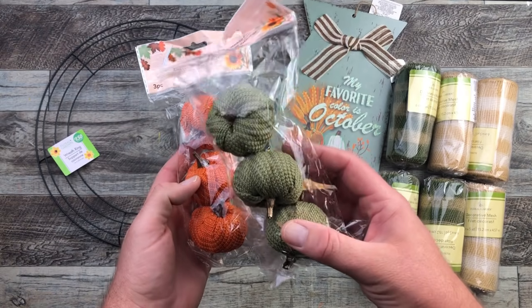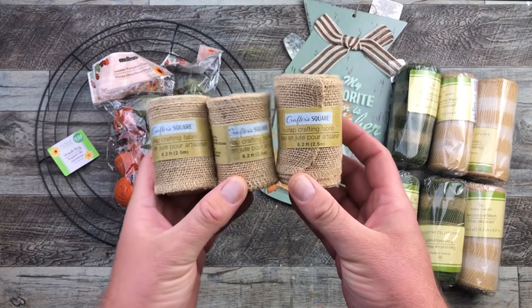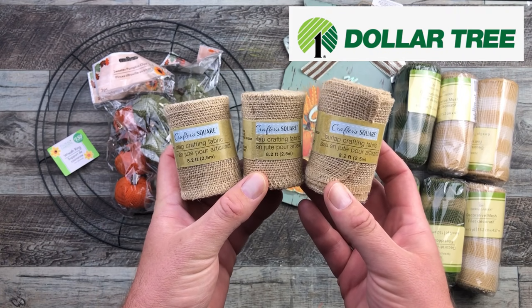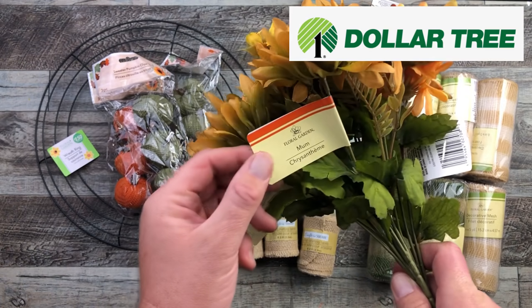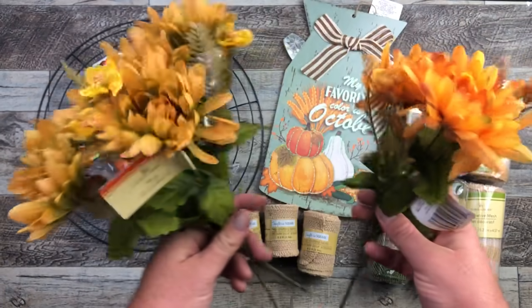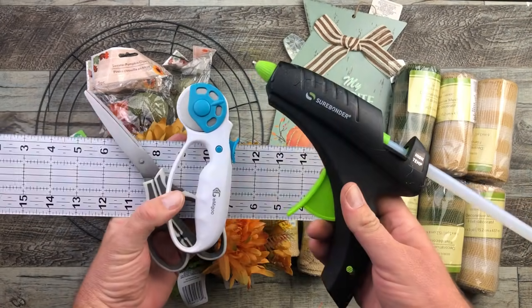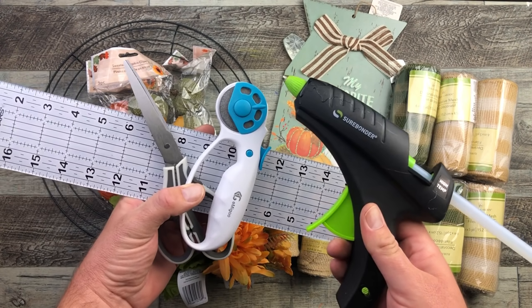And these orange and green colored little pumpkin sweater clips and our burlap crafting fabric — this is two and a half inches wide. And these mums. I bought three bouquets of these mums, two in one color and one in another color, and I'm going to be using my regular crafting tools to build this project.